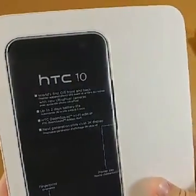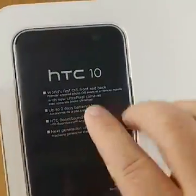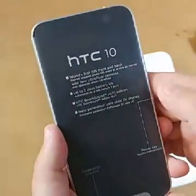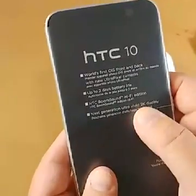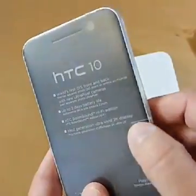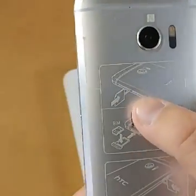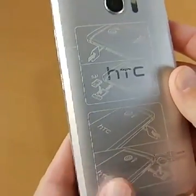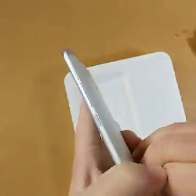Covered in plastic. World's first OIS front and back — yes, there is optical image stabilization on the front camera. Up to two days battery life — maybe, sort of. I've been using it for a while and I'm easily getting a good full day. Quick Charge means you don't have to worry about that quite as much. BoomSound Hi-Fi edition — the speaker setup is a little different, I'll walk you through that. Yes, a 2K display. It also shows you where the buttons are — power button over there, fingerprint sensor down here. On the back it walks you through where the SIM card goes and where to put the microSD card.